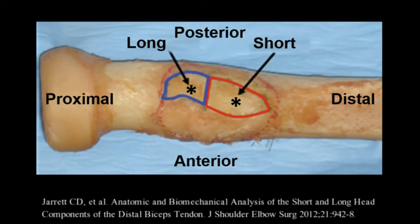Further, the distal tendon is comprised of both a medial short head and a lateral long head. The two heads are continuations of the proximal muscle. The short head inserts distal to the long head on the footprint, as you can see in the figure. The stars are the centroids, or the center of each respective footprint.